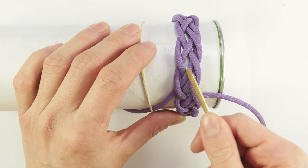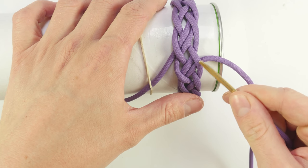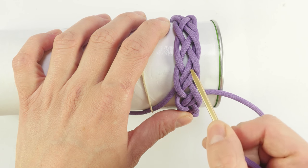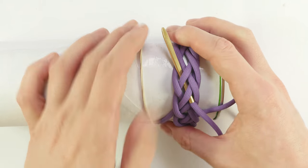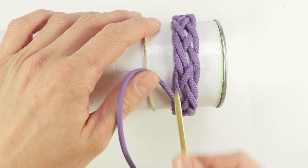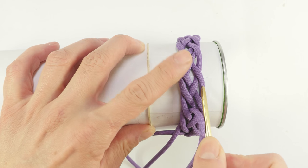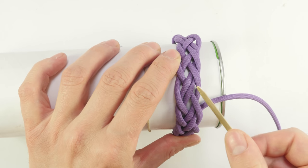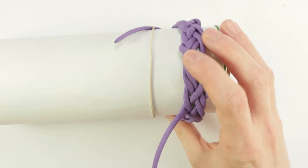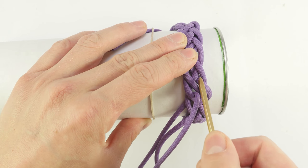In our next sequence we need to go over five strands, so we switch up our sequence a little bit. Since we finished under in the previous sequence, we start with over two as well — over two, under two, over one. Then from left to right, start with an under since we finished over — under two, over two, under one. And the next sequence — over two, under two, over one. And the next sequence from left to right — under two, over two, under one.